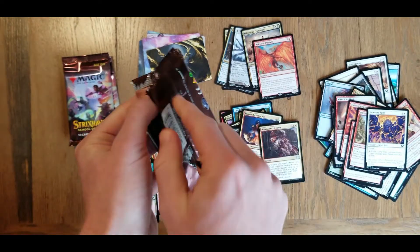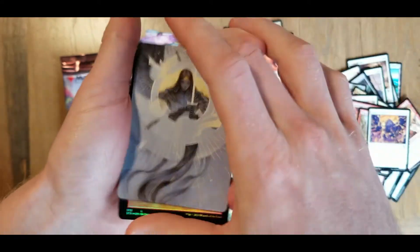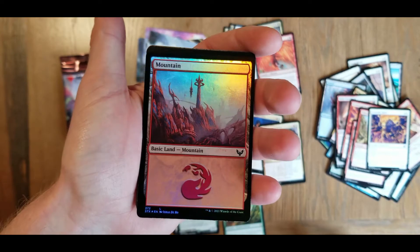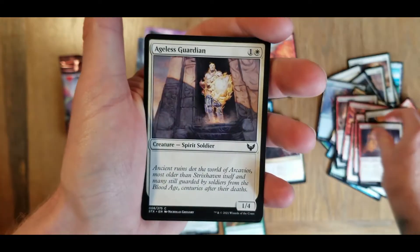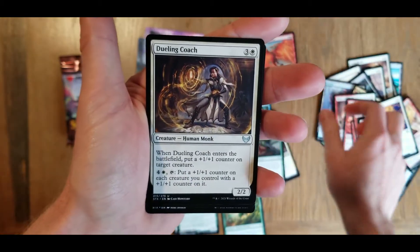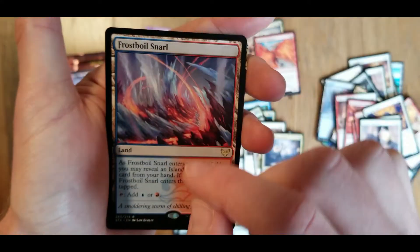What else can we get? I'm going to have to go through and research some of these cards, see what the desirability is with them. That's looking good. Another holographic foil land card - throw that down with our foils. We have a spirit summoning, ageless guardian, closing statement, tenured ink caster, karak wrangler, dueling coach, show of confidence, silver quill apprentice.